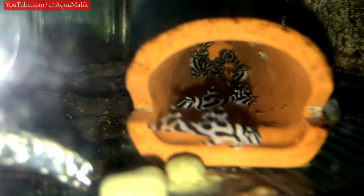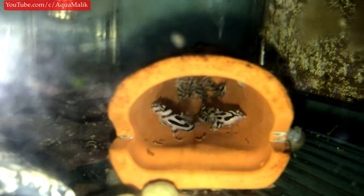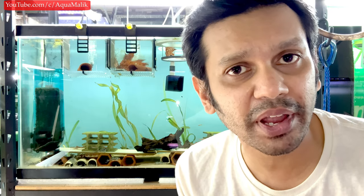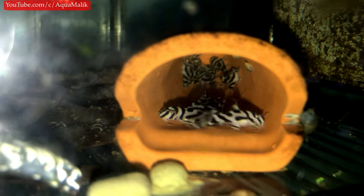For zebra plecos, the first thing to consider is they're a carnivorous animal — when they're young, pretty much a hyper-carnivore. They don't eat a lot of vegetable content throughout their lifetime, especially when smaller. Please don't feed them green beans or anything like that. The fish won't eat it, and if it does, it'll bloat and usually die. This is one of the main reasons people kill their fry — feeding food that's not palatable to the fish.